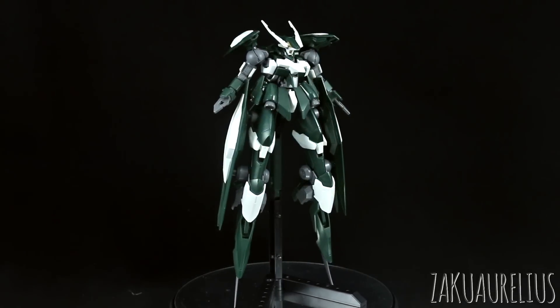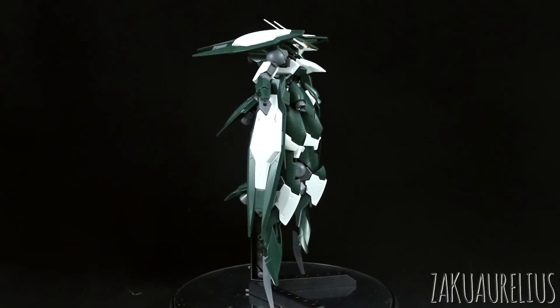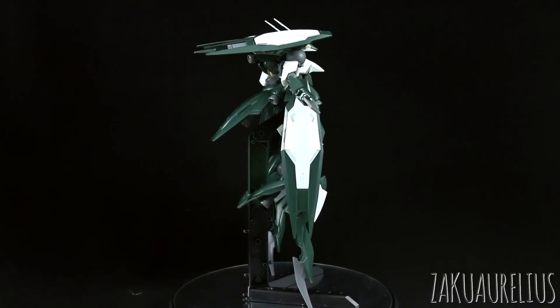Not really too big of a fan of the colors — they're kind of okay. I think I'll change up the colors a bit. The thing that I think I dislike the most about this kit has got to be those hands, those hook hands.